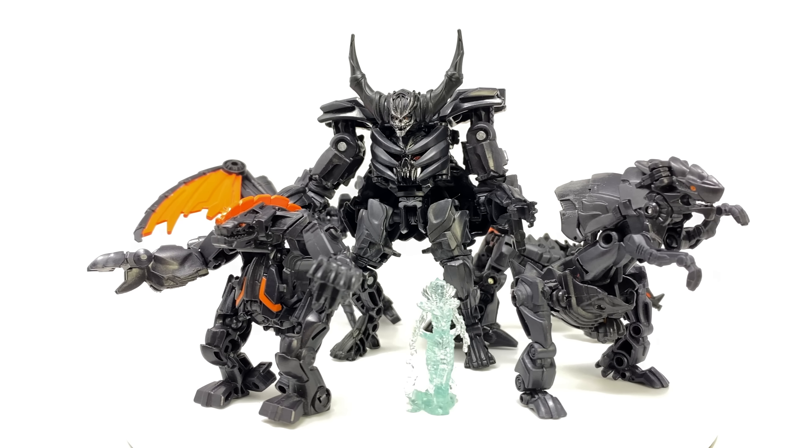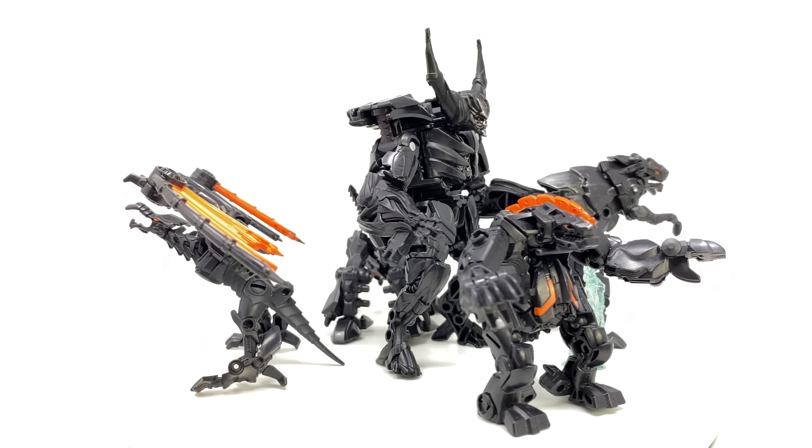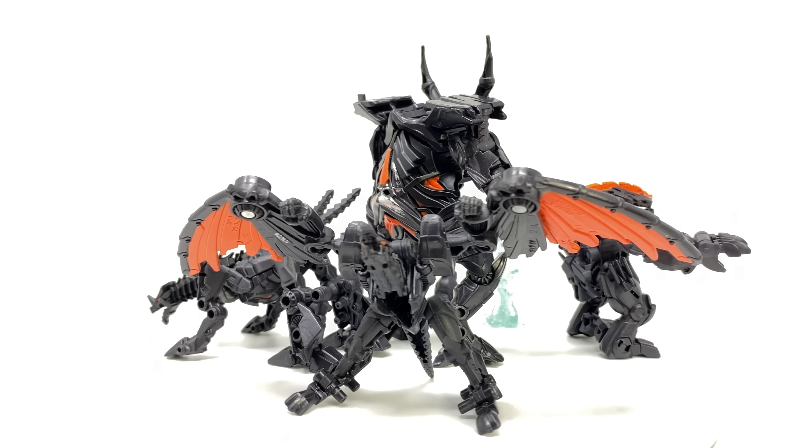Hey guys and welcome back to the channel. For today's review we're going to be taking a throwback look at the Transformers: The Last Knight Mission to Cybertron Infernicus and Quintessa.